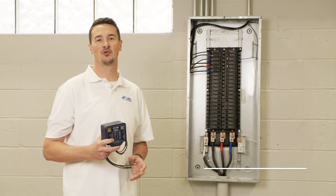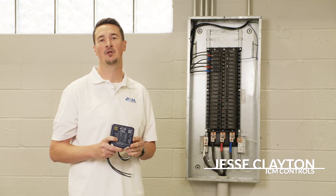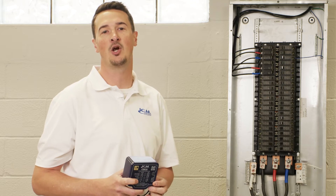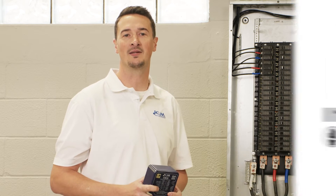Hello, Jesse from ICM Controls. We're here at a commercial construction site and we're going to be installing an ICM 530 series surge protective device on this sub panel in the building. We're going to have the help of Art from AHR Mechanical to help us with that installation. So without further ado, he's going to take us through the process.